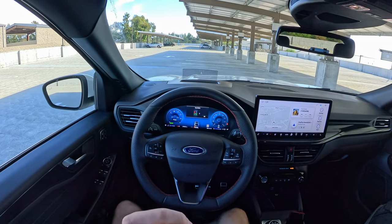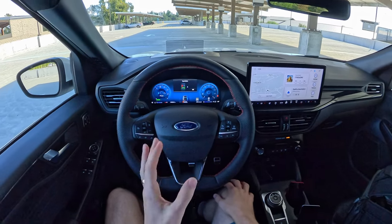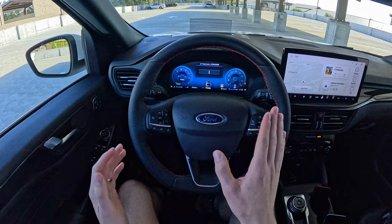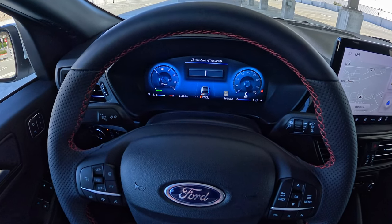This model, the top-dog ST Line Elite Hybrid, has a 13.2-inch screen and a 12.3-inch screen right in front of us. Let's start in front — pretty high resolution, looking nice, showing us a good amount of info.